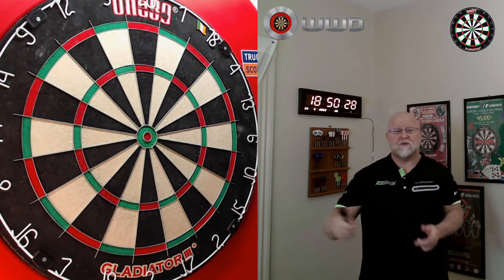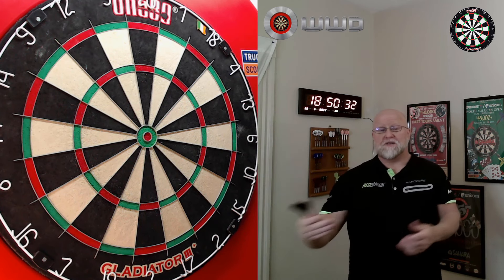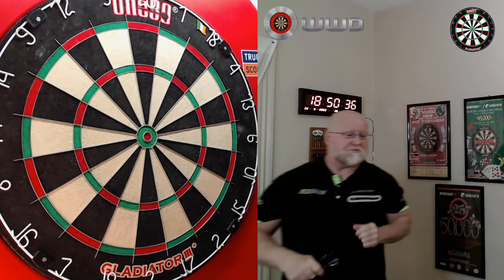With that being said, let me get the first board hung up on the wall. I'll say a few things I like about them, a few things I dislike, and we'll go from there. Should be a good video.